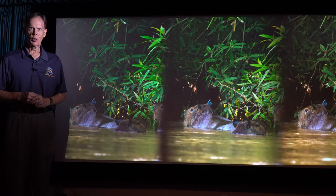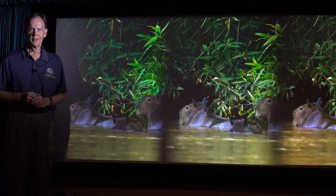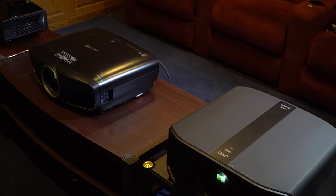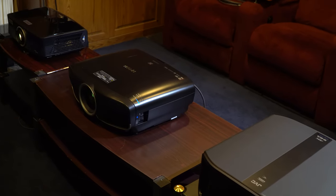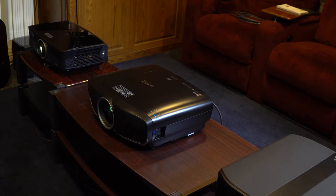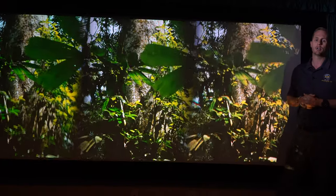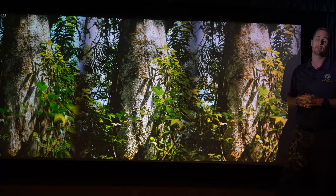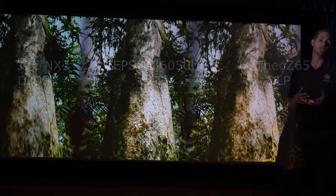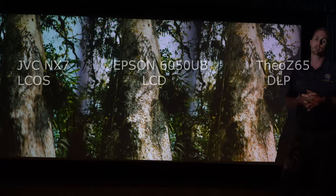Welcome to TVS Pro and this projector comparison. I'm Ted Bollinger and today we're going to be looking at the JVC NX7, the Epson Pro Cinema 6050UB, and the Theo Z65. I'm Mike Bollinger and we're also comparing three very different projection technologies: LCoS in the JVC, LCD in Epson, and DLP with the Theo.